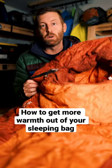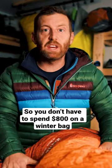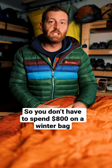This is an $800 negative 20 degree winter sleeping bag, but the truth is you don't need it. There are some easy ways to extend the temperature range of your existing three season bag. This is your standard three season sleeping bag rated to 15 degrees. It's not gonna cut it if you're backpacking in the winter, but you can make this a lot warmer.